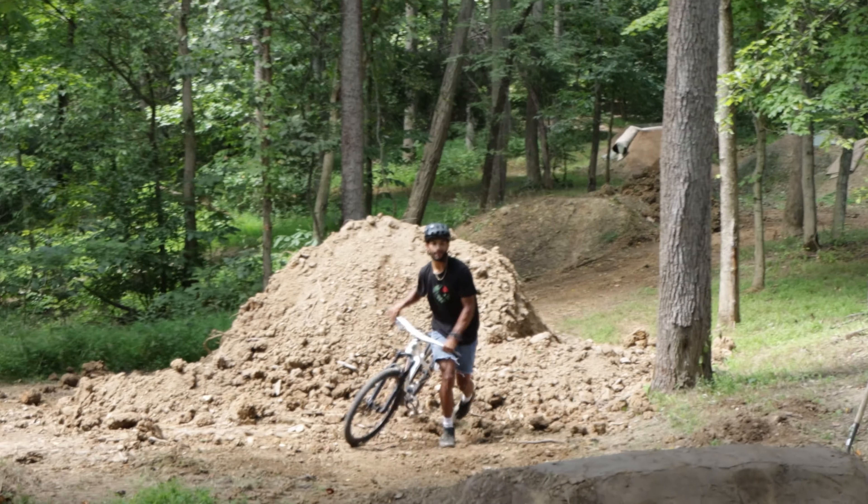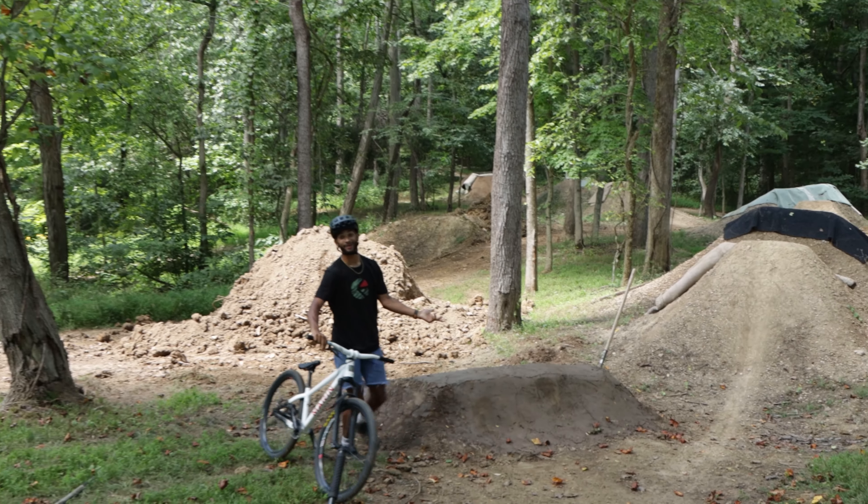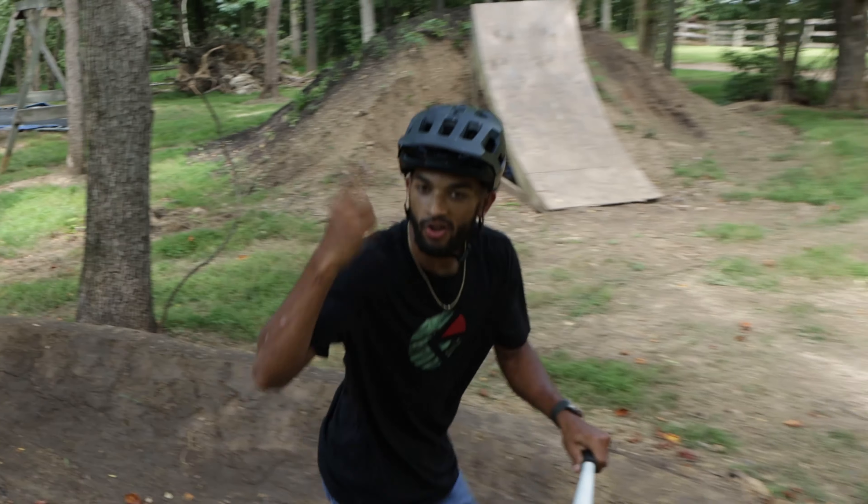That was pretty good — I definitely came up a little short but actually just barely made it. The lip's perfect. Let's run it again.